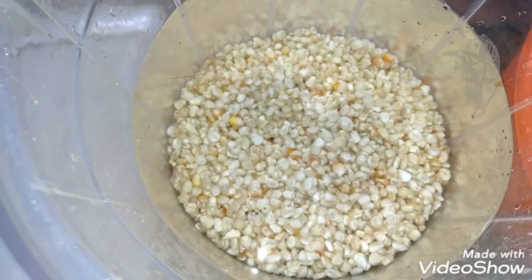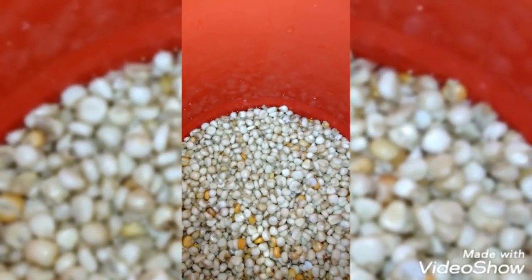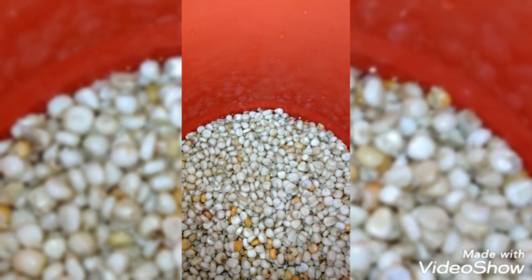After washing, leave the corn in water for three days. Remember to change the water every day. By day three it's very soft, so now we grind it.